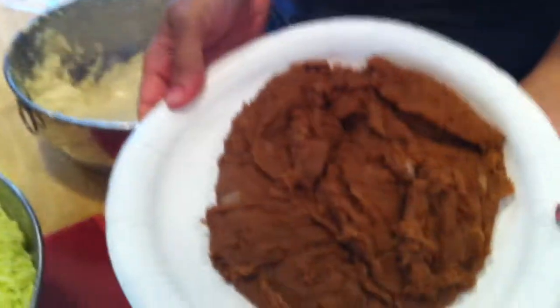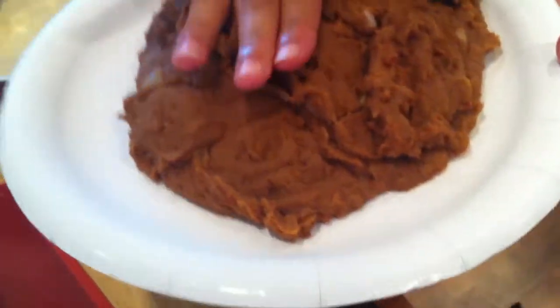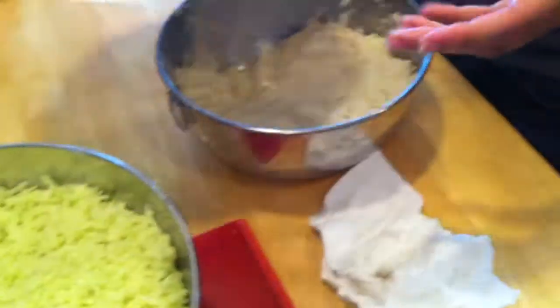This is pretty much what the beans will look like when it's all done. I put them in the fridge or freezer right after so that I don't burn myself when I grab them. So they're still warm, but not hot.